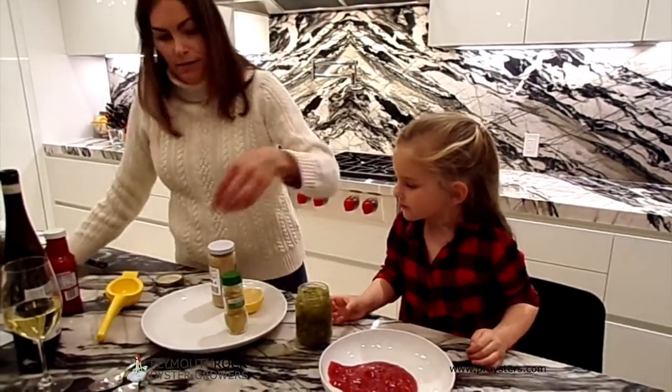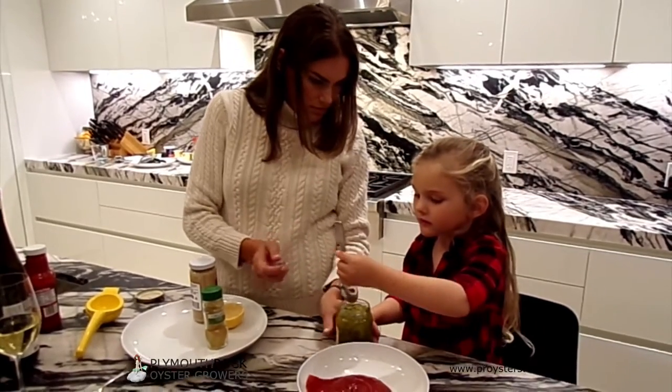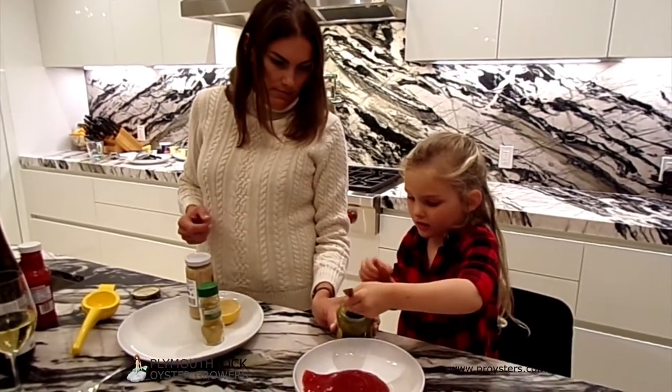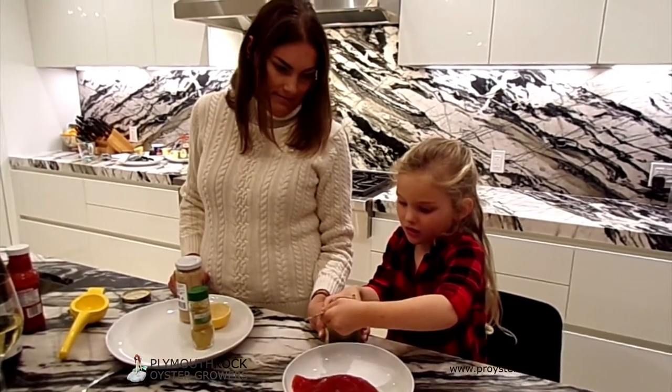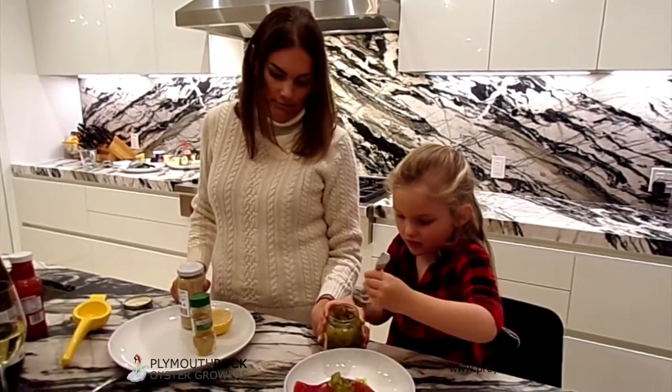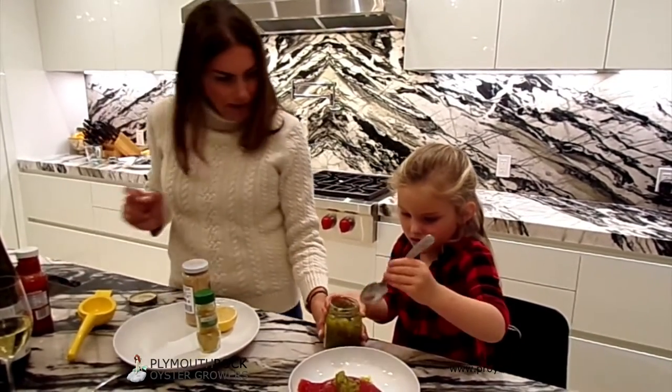And then we're just going to put in three tablespoons of dill pickle relish — put three spoonfuls in. One. Two. Great job Isla.